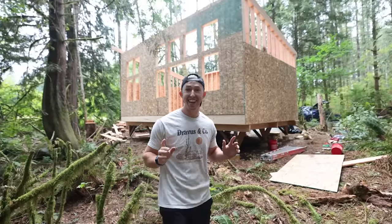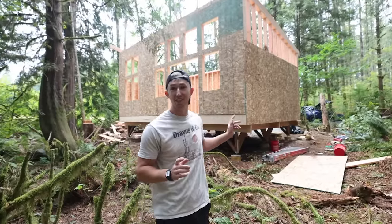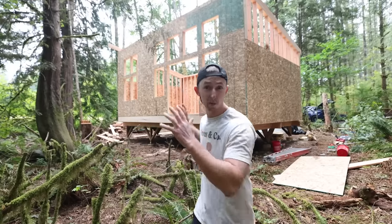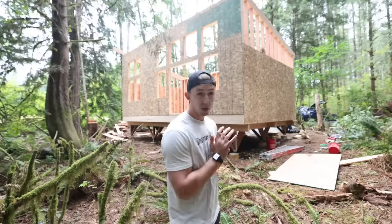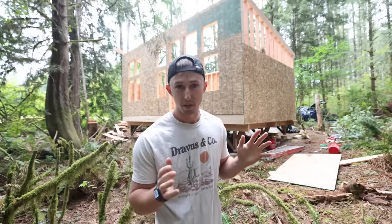Welcome back to another build video guys. Today I'm going to be starting the roof on the Cedar Hollow. So if you remember last time we stood up all four of the walls — I've officially braced everything down to the foundation. So I'm going to give you guys a little breakdown on how we're going to be doing the roof.